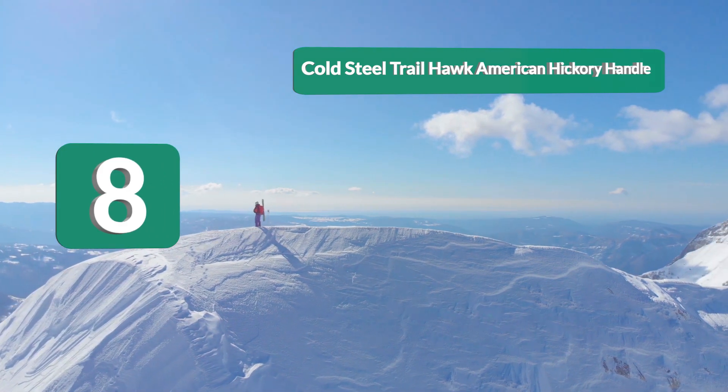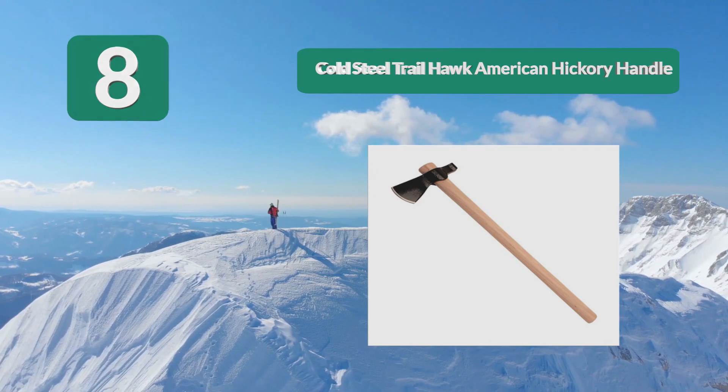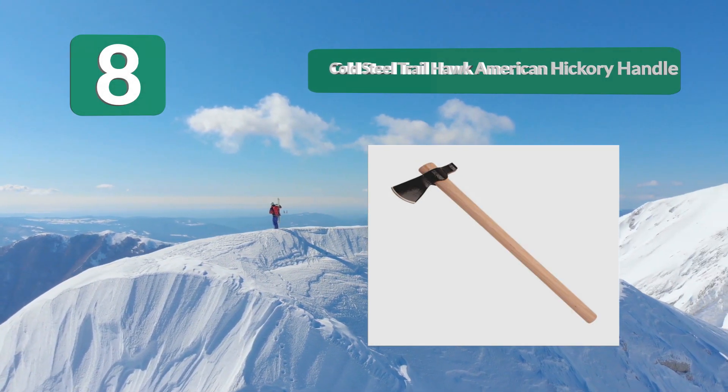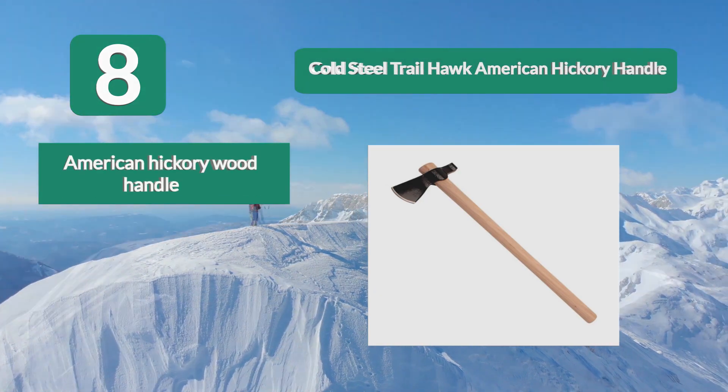Number 8: Cold Steel Trail Hawk with American Hickory Handle. Typically speaking, taller throwers need a more extended handle than those who are shorter, which means you have to find a hawk that fits your dimensions. If you've been looking for a long handle to fit your extended gait, this is a great option.